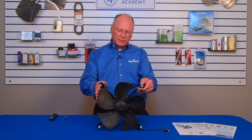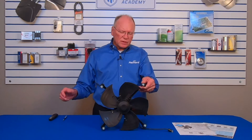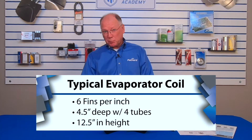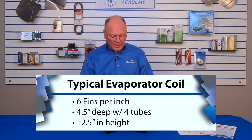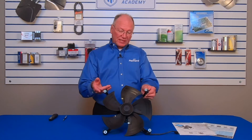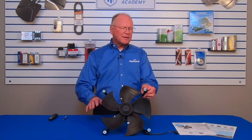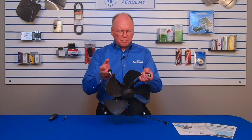What I want to make certain of is that I have the correct speed. Why is speed so important? The speed is going to give me the amount of air I need over that evaporator coil. Typically this unit is going to be used with evaporator coils that have about six fins per inch, are generally about four and a half inches deep, have four tubes, and have a height of about twelve and a half inches. If you see something much different than that, you might want to examine that application further — this may not be the right unit.